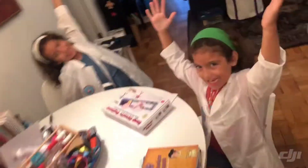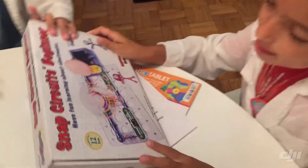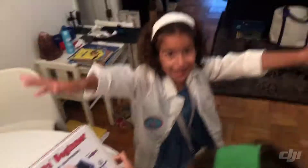Back to Fun Science! Today we're going to build Snap Circus Beginner!